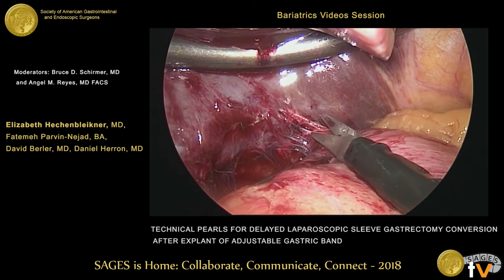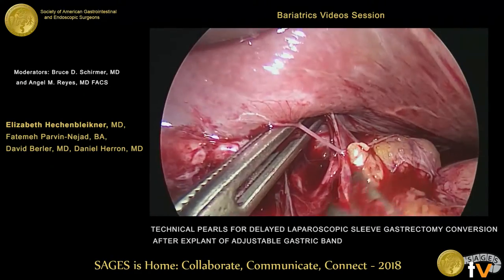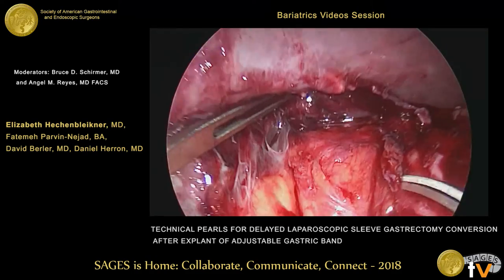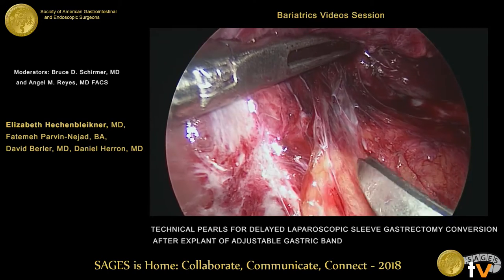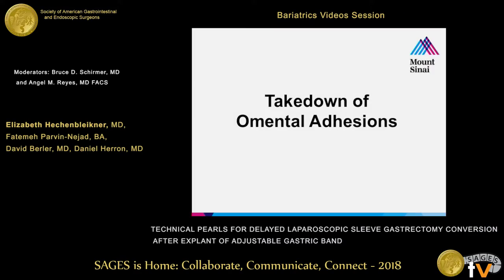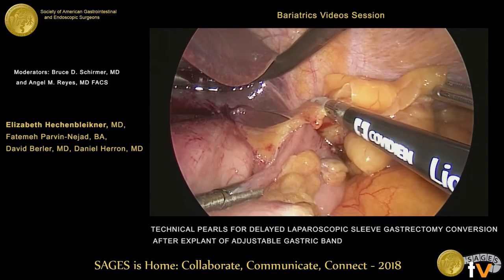Adhesiolysis to the liver is commonly required. We do this very carefully, starting with some sharp dissection with the laparoscopic scissors. Some blunt dissection is often commonly required, which we like to do with either bowel graspers or sometimes the suction tip irrigator. The adhesiolysis is continuing between the medial aspect of the stomach and the underlying portion of the left lateral segment of the liver heading toward the caudate lobe. There are some additional omental adhesions near the anterior aspect of the fundus that are easily taken down using the bipolar electrocautery device.